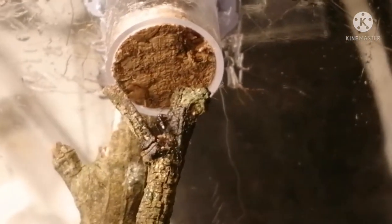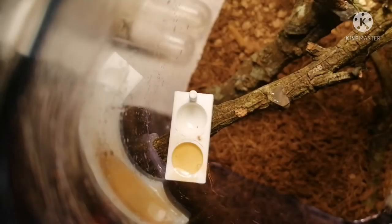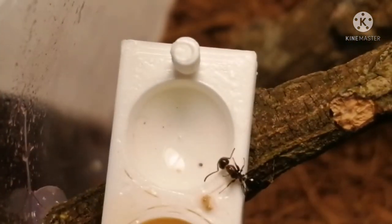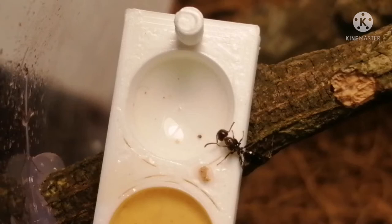They mostly tend to eat sugar water — I find they really like sugar water. They also like the mealworms I gave them last night. I don't have any footage of them eating mealworms though, which is a bit annoying, but they also didn't mind cricket legs. They actually eat a lot more than you'd expect for an ant their size.